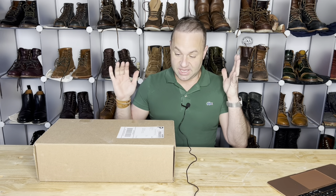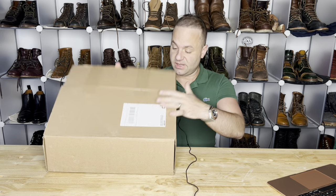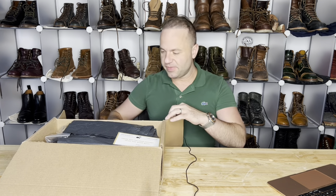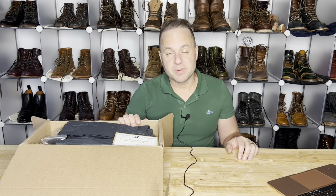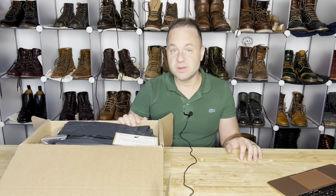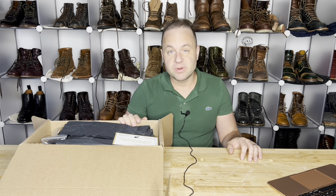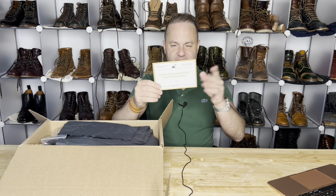Hey guys, what's going on? It's another day, another pair of boots. These boots were sent to me to review by my buddy Mario, otherwise known as Boot Reaper on Instagram. This is going to be a pair of Parkhurst boots, and this is a leather that is very near and dear to my heart — the Parkhurst Allen Boot in Gaucho Moose Hide. First time unboxing these, let's check out what's inside the box.